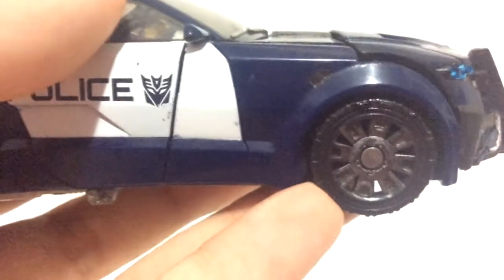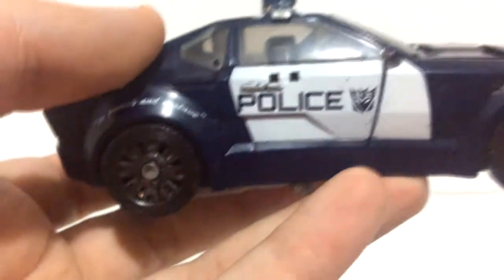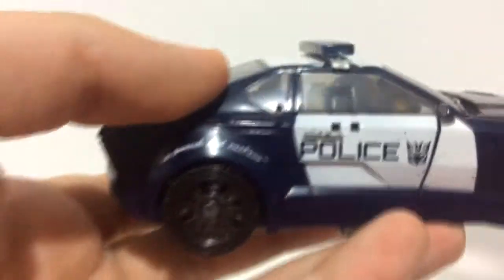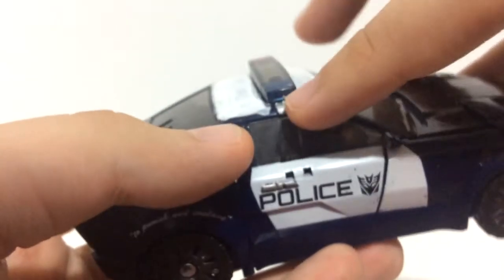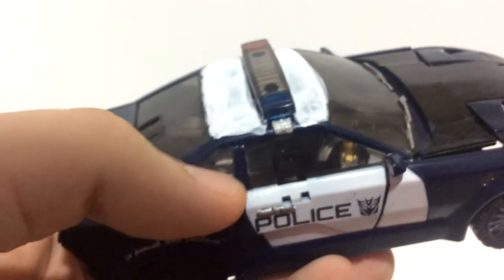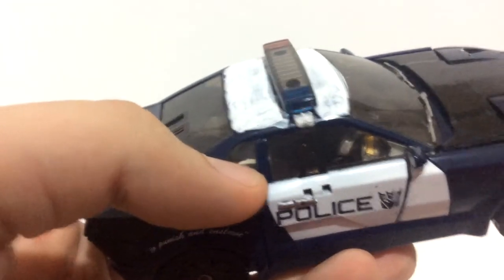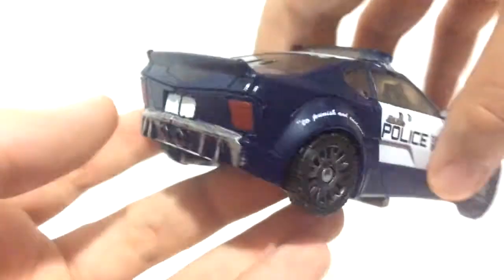I also painted the metallic grey — I should say the door handles are painted titanium silver, as well as the little siren bars. Pretty much these are painted titanium silver once again.